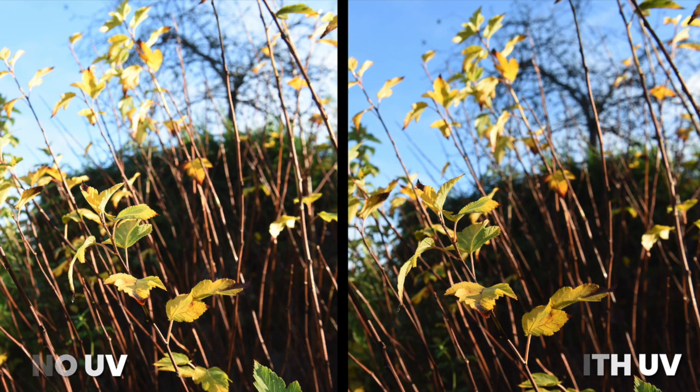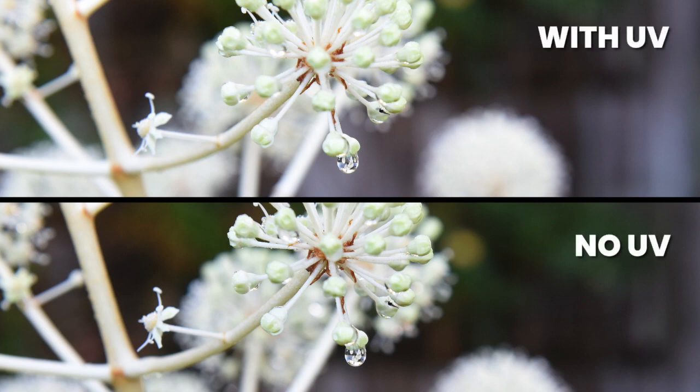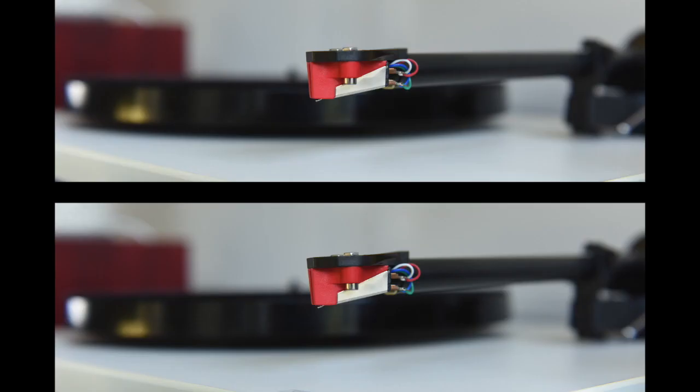Moving on — here's a seed pod with a water droplet on the bottom. They are both incredibly sharp on that water droplet. The one on top has the filter and it's flatter — just a flatter image. A little bit more punch underneath, but they're both sharp. And here's a stylus on an old record player. The one below is without the filter, and it's sharper — crystal clear. There's a definite difference in the sharpness there, no two ways about it.